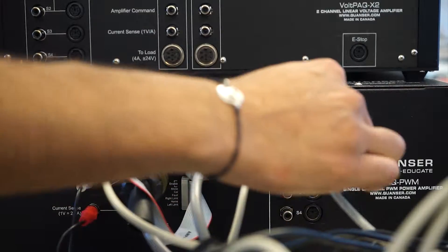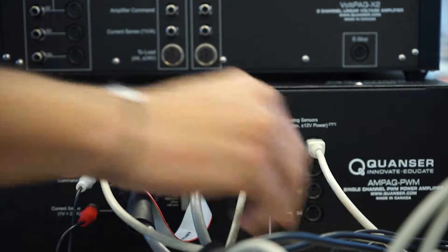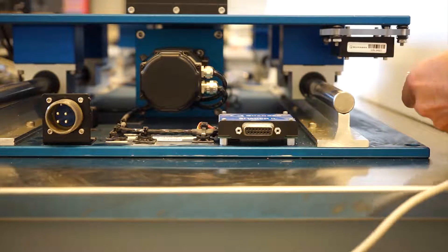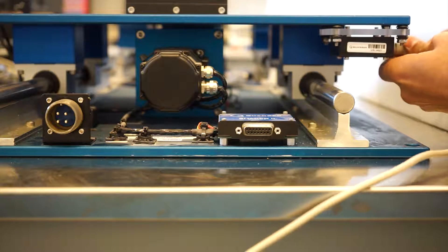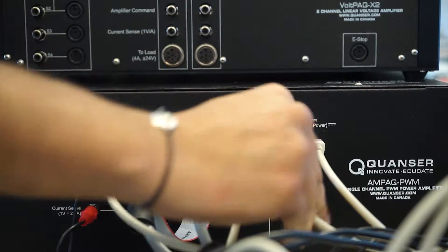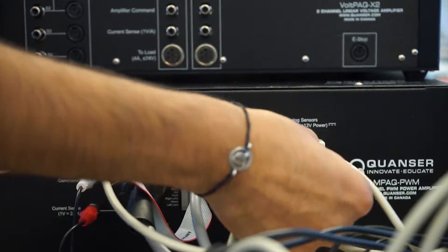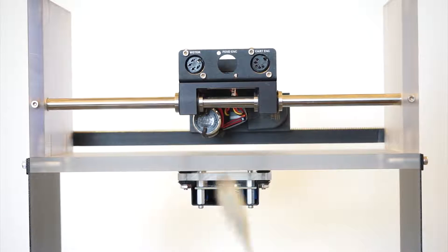Next, plug in one end of the 6-pin Mini-DIN cable into S1 on the amplifier, and plug the other end into the shake table's accelerometer module. Using another 6-pin Mini-DIN, plug one side into the S2 port on the amplifier, and plug the other side into the 1st-story structure's accelerometer.